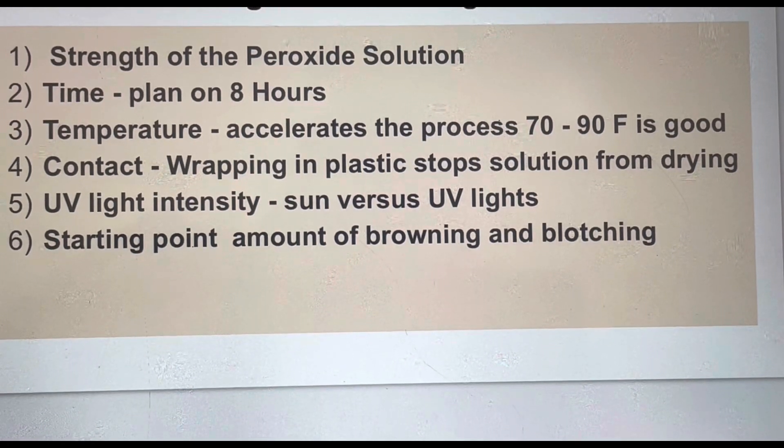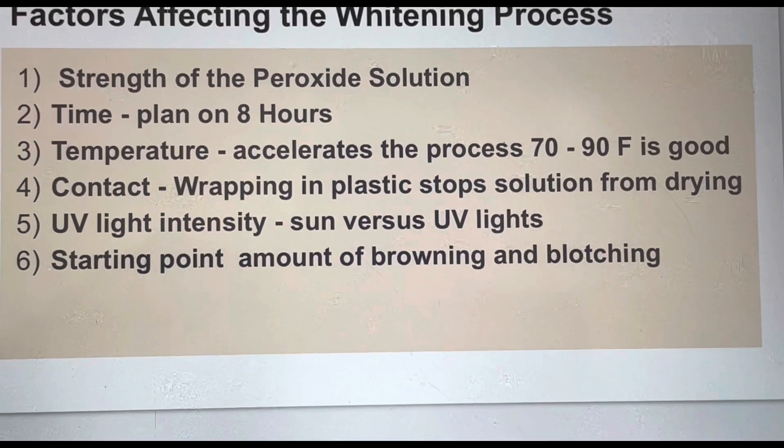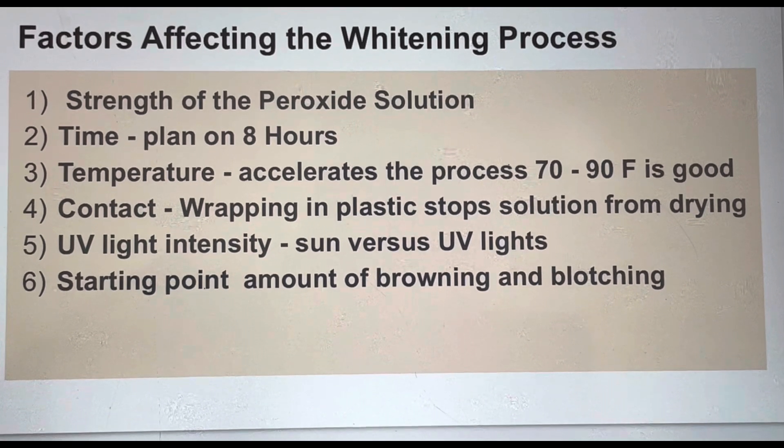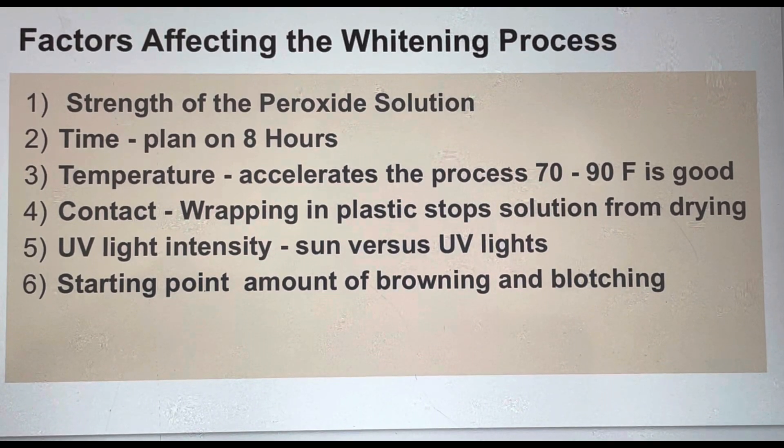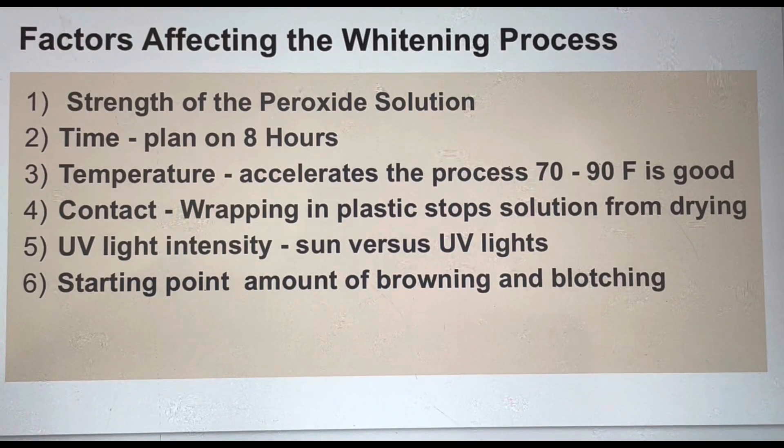The sixth factor is the starting point — how badly the object was yellowed or browned, and how blotchy it was. Generally, more blotchy items may take a little bit more work and more process, because you have to get the darkest spots out, and they may still appear as stains in the end.